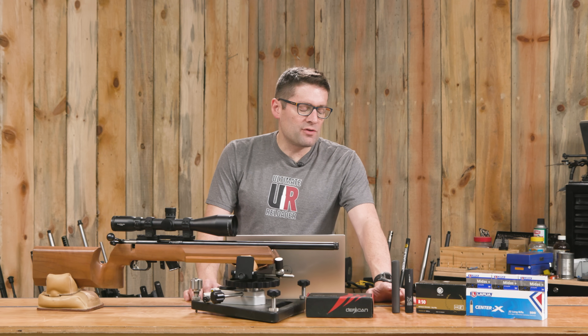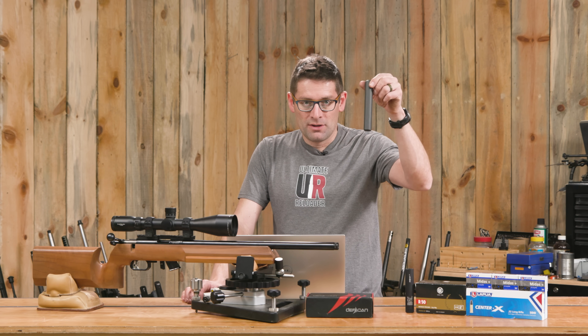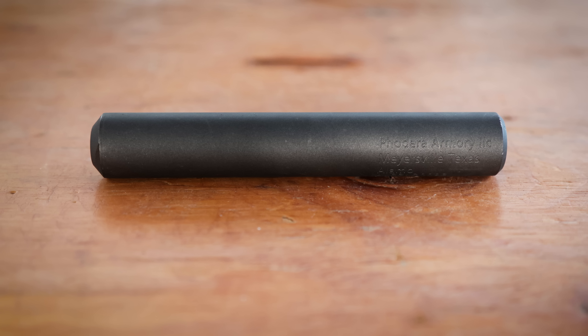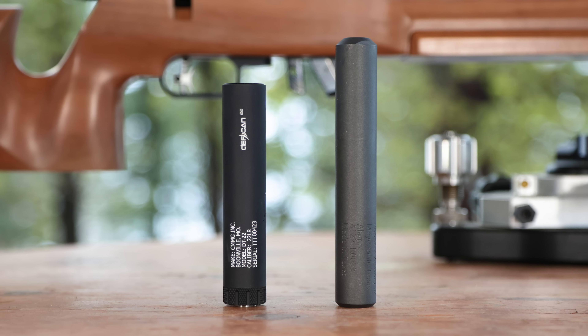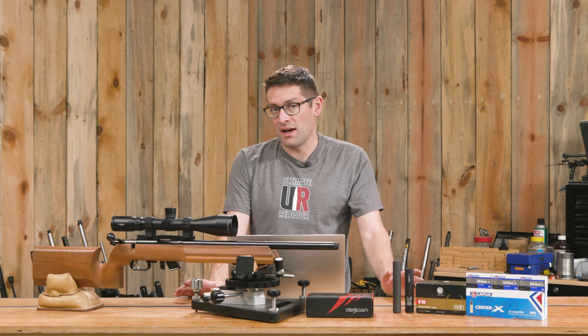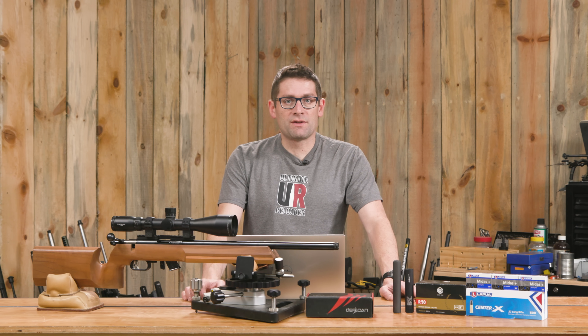So that's the rifle, and then I have two rimfire suppressors. I've got the CMMG Defcan 22 and then the Fodera Armory Alamo, and both of them work really well. The CMMG Defcan 22 is a little bit larger in diameter. The Alamo is longer and probably has more internal volume. The Fodera is 0.945 inches in diameter; the Defcan 22 is one inch in diameter. The Defcan is five inches in length; the Alamo is six inches in length. The Defcan is lighter in weight. The Alamo is really robust, designed for the European market and basically no service required, whereas the Defcan 22 is user serviceable.